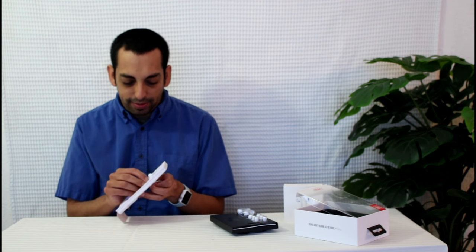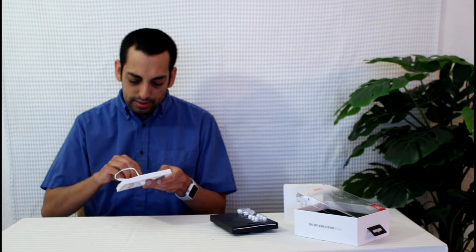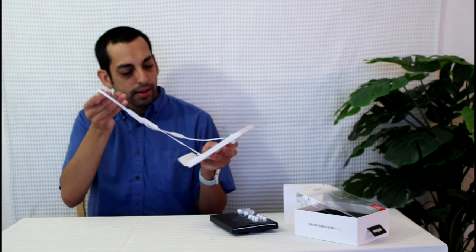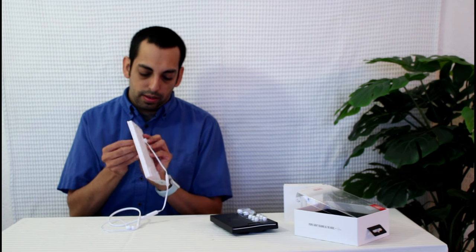It can be quite a bit of work to get the earbuds out of the packaging, but we're almost free — and there we go. They really are light.